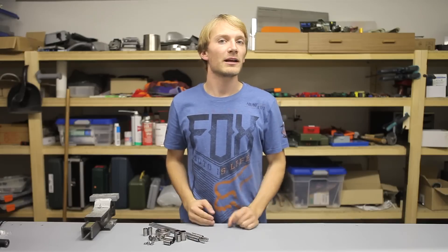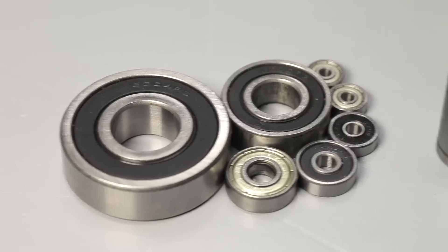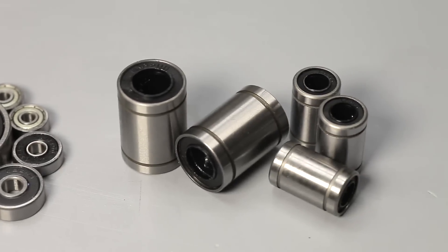How's it going, everyone? I'm Tom, and today I'm going to talk a bit about ball bearings — and not just about the radial type, but also about the linear type.